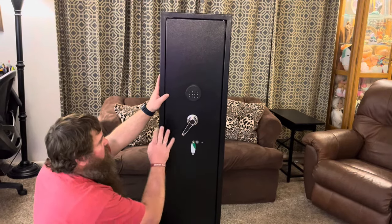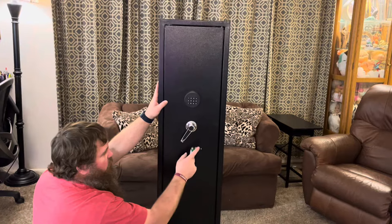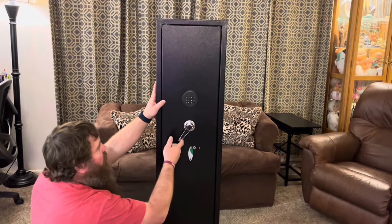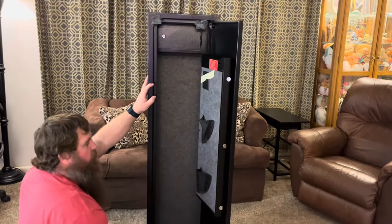The first time you open this, because there's going to be no code or no batteries, you're going to have to remove this panel and use the key to unlock it, and then you'll be able to open up the safe for the first time.